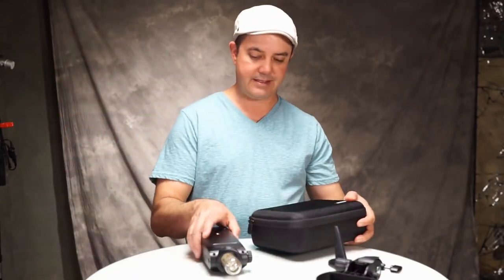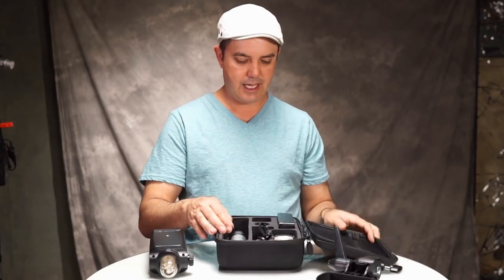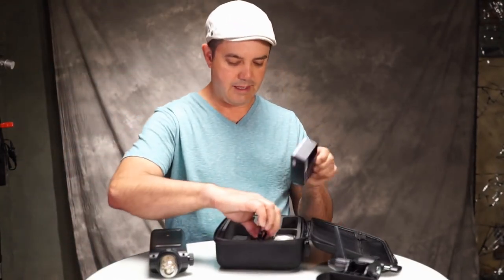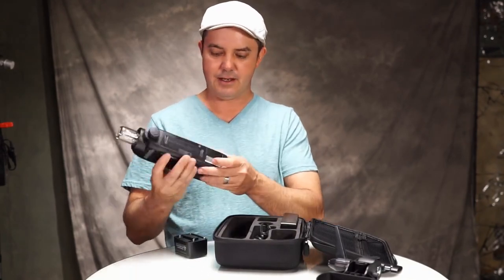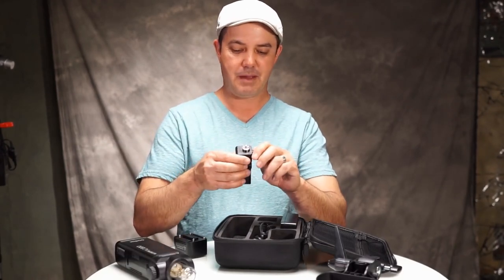It does come with this very fancy case. In the case we've got these foam brackets — this is just a protector cover for that. It comes with the charger, the alternate head, and the battery of course sits in here. The battery is right here and it's kind of a heavy-duty battery. The other thing this thing came with was a basic mount.